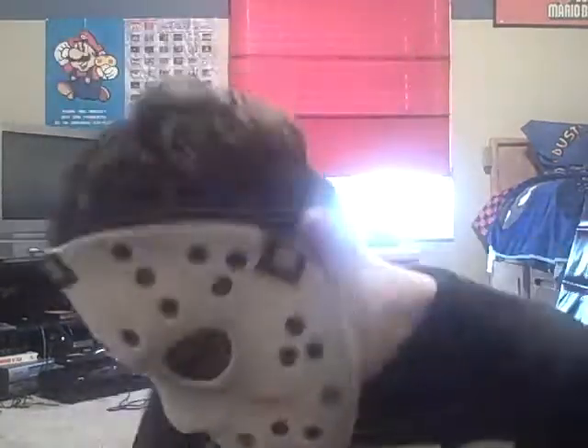Hello there, it's Master of Destruction X here to review some well new in the box figures. I got a reproduction of the original GI Joe.